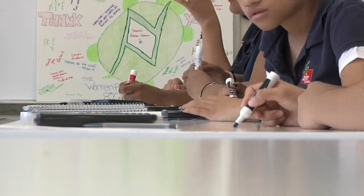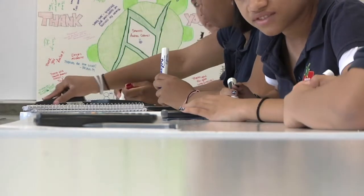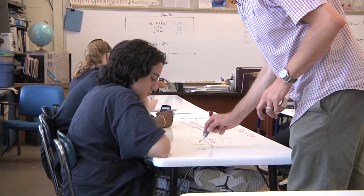The Idea Paint surface really engages students. I like the versatility — that's the main thing. It's incredibly versatile. It's a great product. You can use it anywhere.